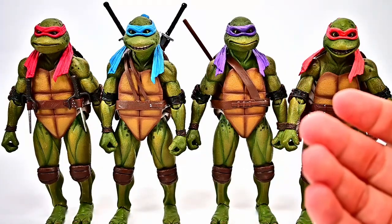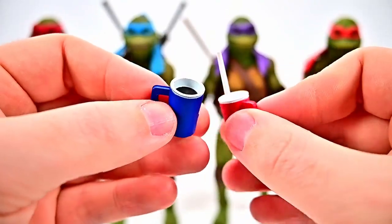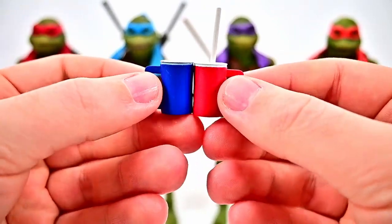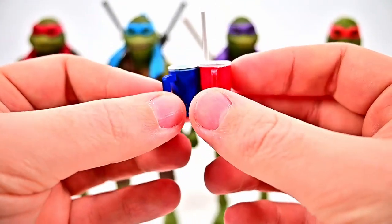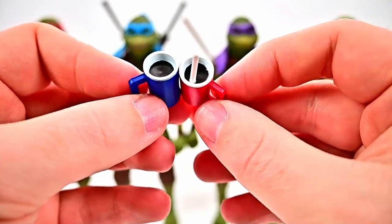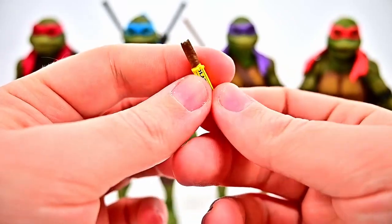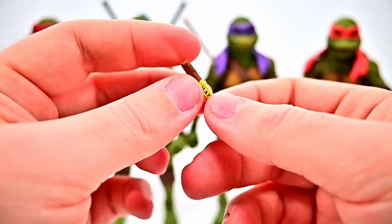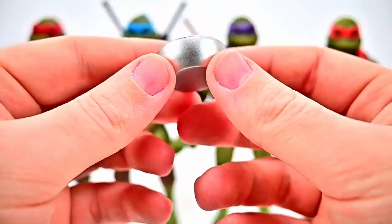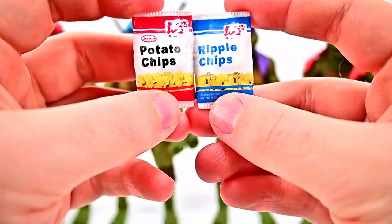From the couch scene where the turtles are watching the news at April's apartment, we get a lot of snack accessories. There's a blue cup and a red cup with a straw — Mikey's drinking out of it and making slurping sounds. These are the exact same style of cups from the movie, the kind we actually had growing up. For junk food we get a chocolate bar from the scene where someone keeps crunching it loudly, a bowl of popcorn, and two bags of chips — regular potato chips and ripple versions.